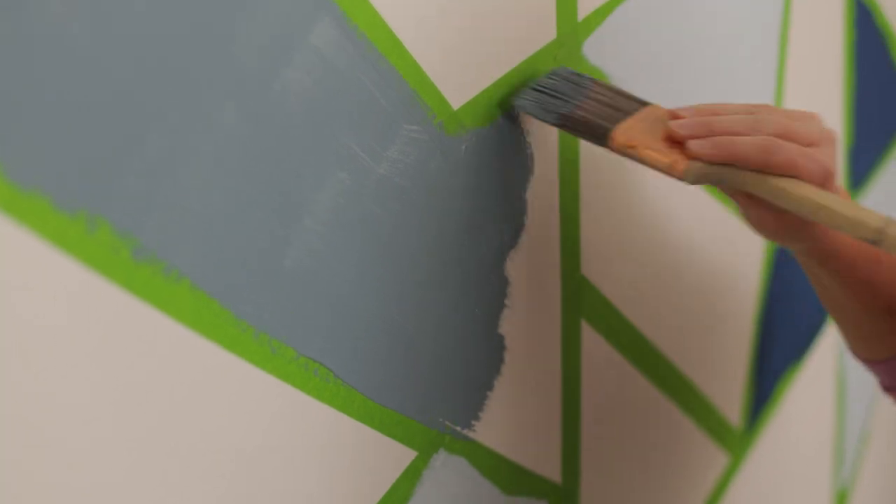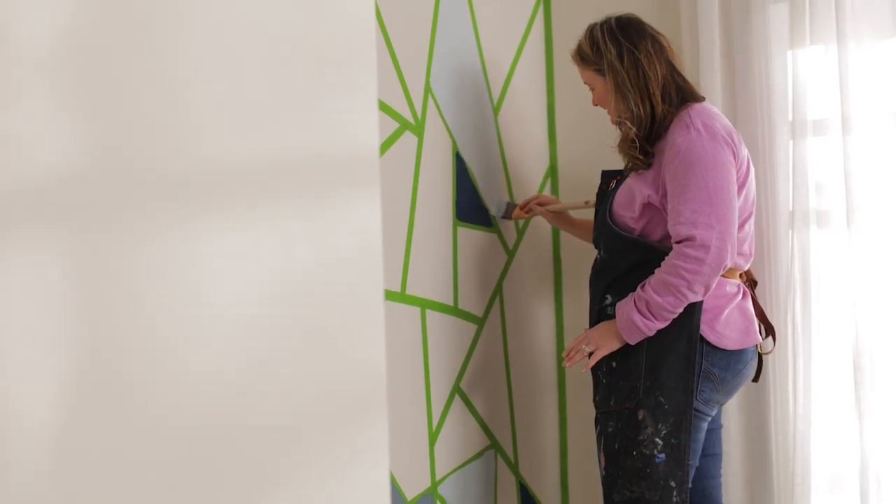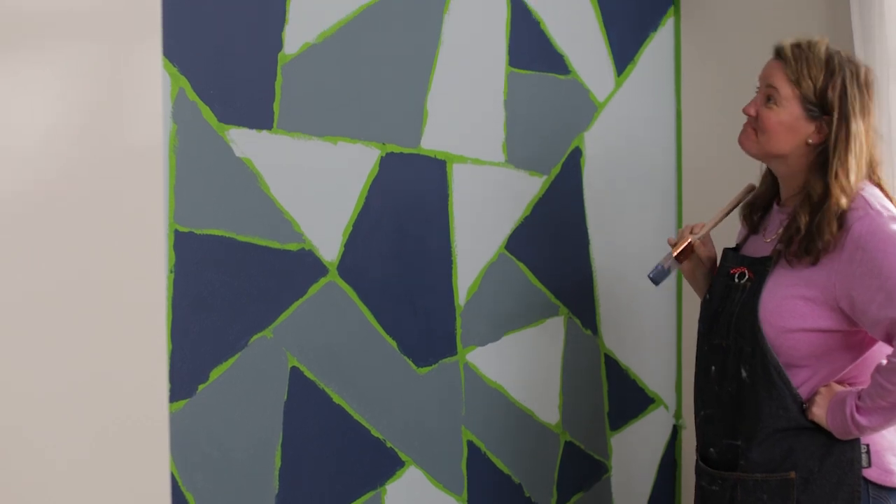When painting each pattern, you want to make sure you paint the outline first and then fill in the area. Depending on the color schemes you've chosen, you might need a second coat, so don't clean your brushes just yet.